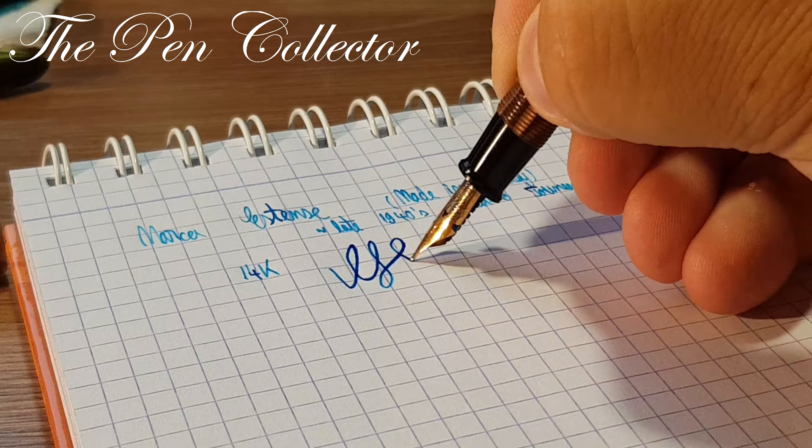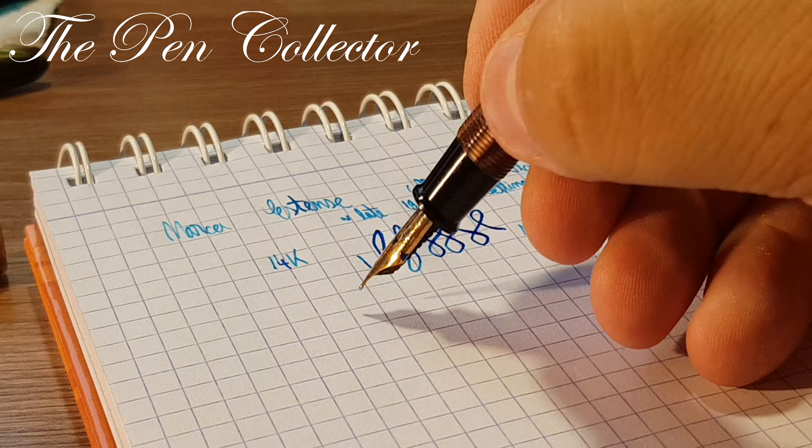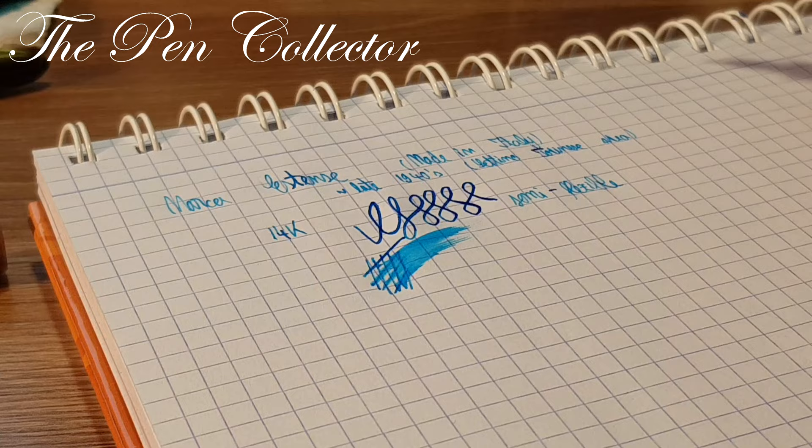As you can see, it has a little bit of flex, so it is a semi-flexible nib — quite an interesting nib. Let's test how juicy it is. You can see it's quite a juicy nib — a beautiful, beautiful nib.